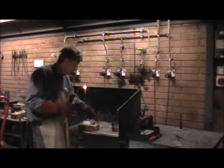In terms of safety, I've got my leather gloves, I've got my leather apron on, leather shoes, and I've got my eye protection.